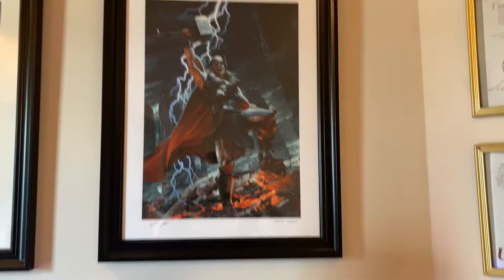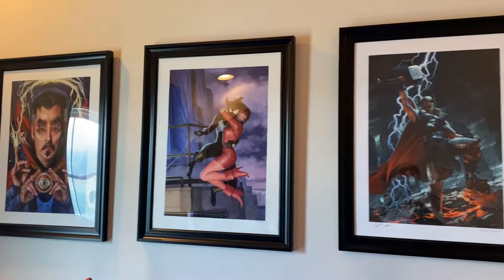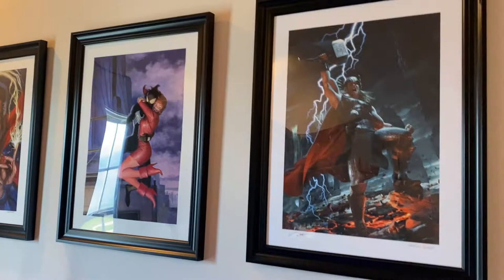For those who are new here, I've got these prints up on my wall — that's what they sort of look like. They're 18 by 24, which is the size the majority of Sideshow's prints are.